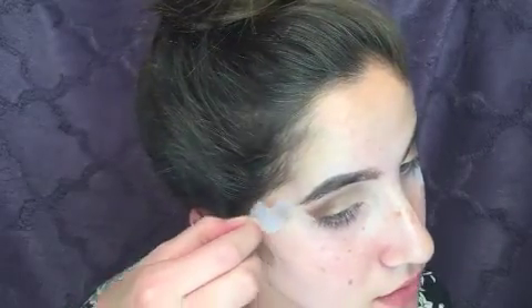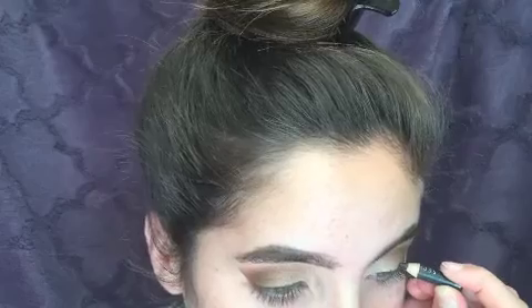Carefully remove the tape in preparation for eyeliner. Now use a creamy eyeliner to draw your eyeliner on and it doesn't have to be perfect because we're going to blend it out. Now just use a very small brush to blend it out so it's more smudgy.